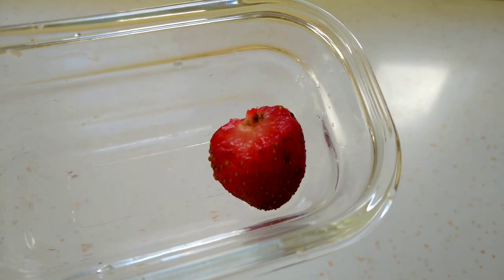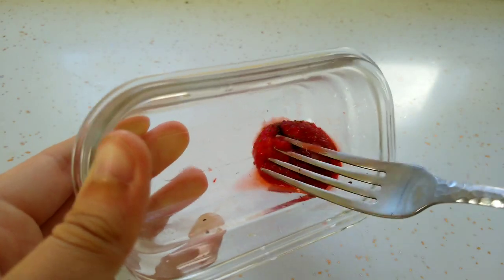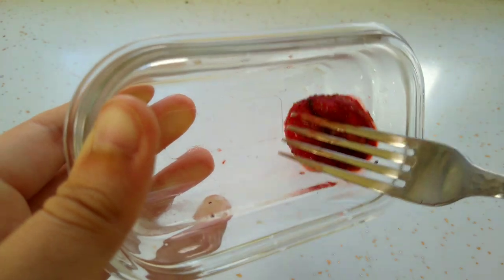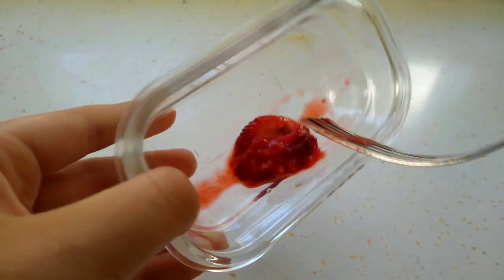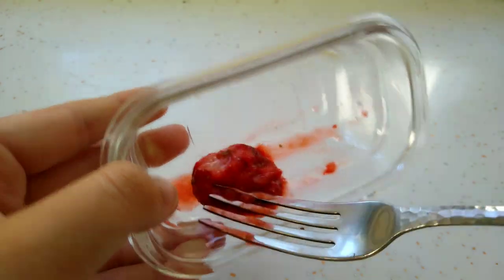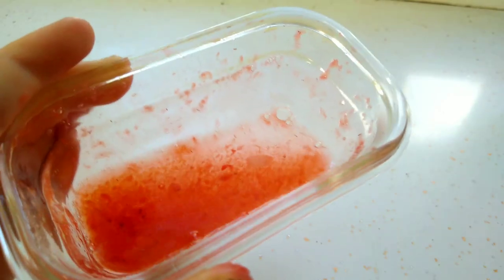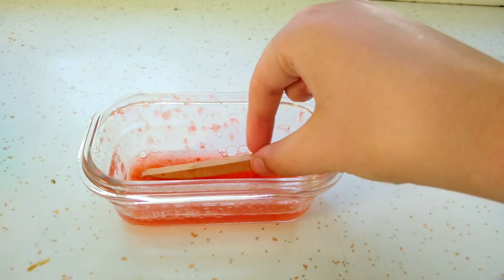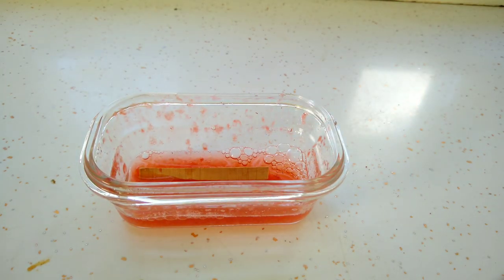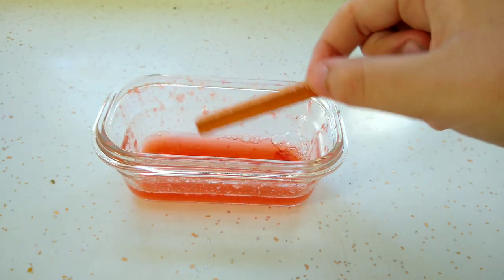Another method is taking a little bit of fruit and mushing it with a fork. I also recommend microwaving your berry so it's easier to mush. After you do that, you can put a little bit of water in it and then dip your wooden chew in the liquid. Once it turns into a red light color, you can take it out of the liquid.